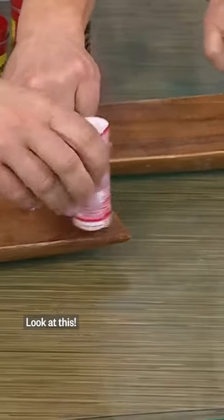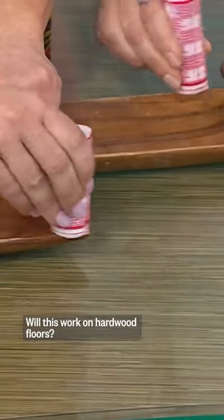So you just take it — it works on all different tones too. Oh my gosh, look at this! Just like a little eraser. Look at this. So you do this, and it works on the hardwood floor.